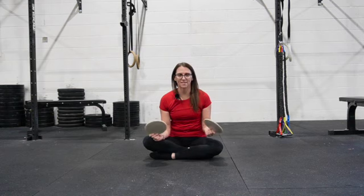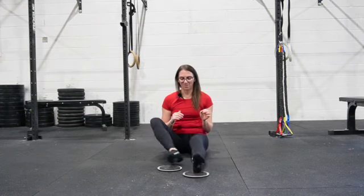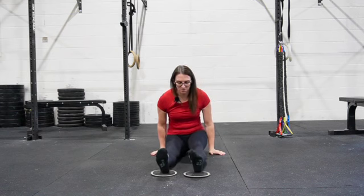For this exercise, we'll need sliders, or you can use fuzzy socks or even a towel. Place them underneath your feet and then sit up nice and tall.